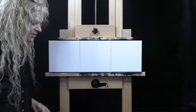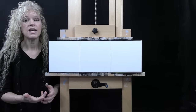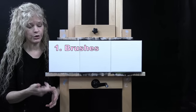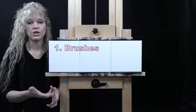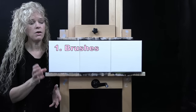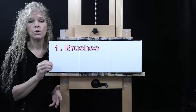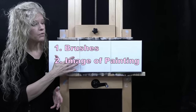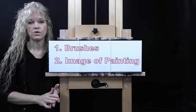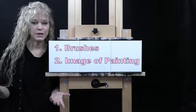Down below this video in the description, I provide a couple of additional resources. One is a link to my shop where you can purchase the same paint brushes I'm using, and there's also a resource for the paint. I'll also provide a link where you can download a free image of my final paintings to print and use as visual reference as you go through your painting process.